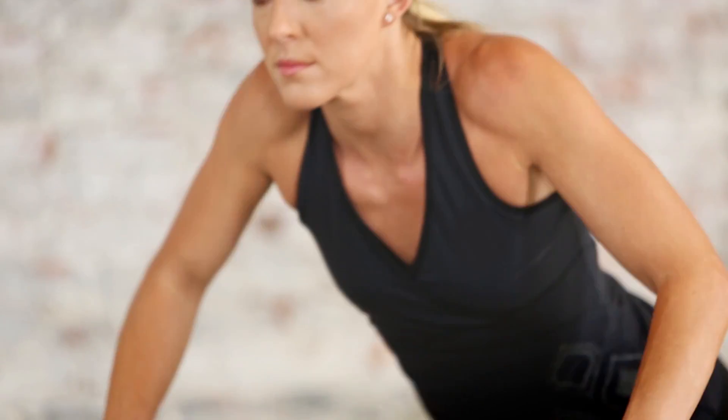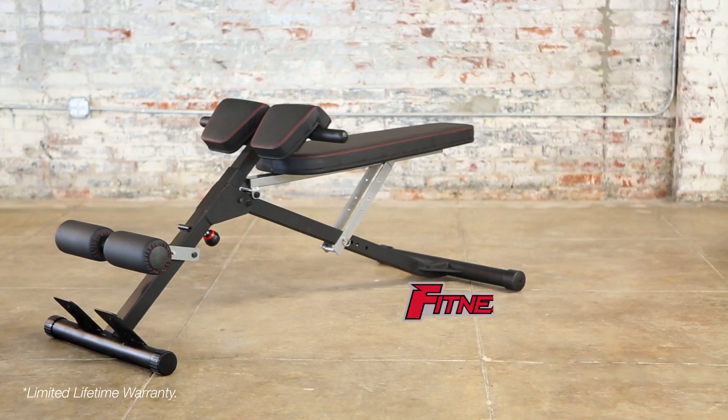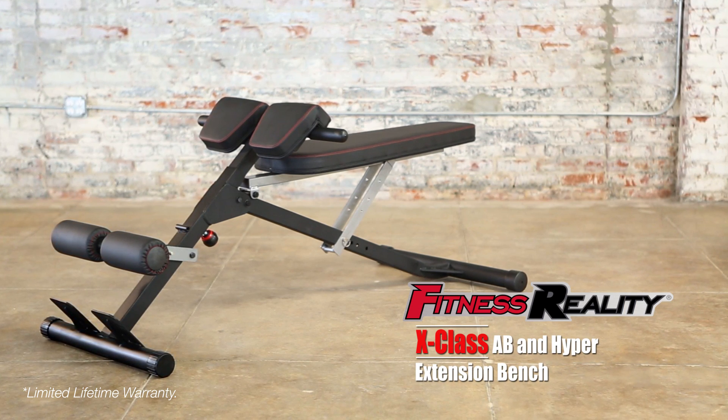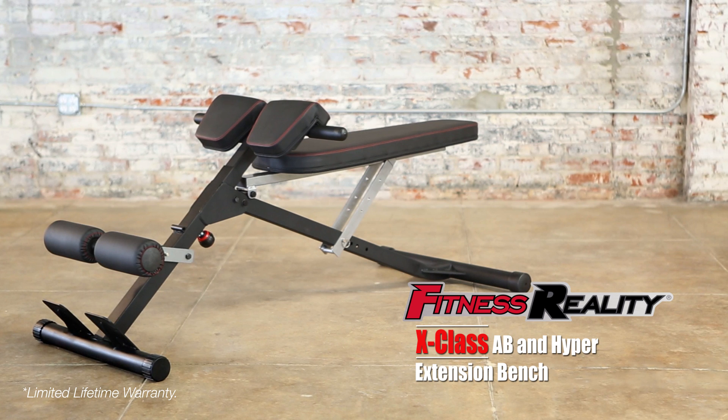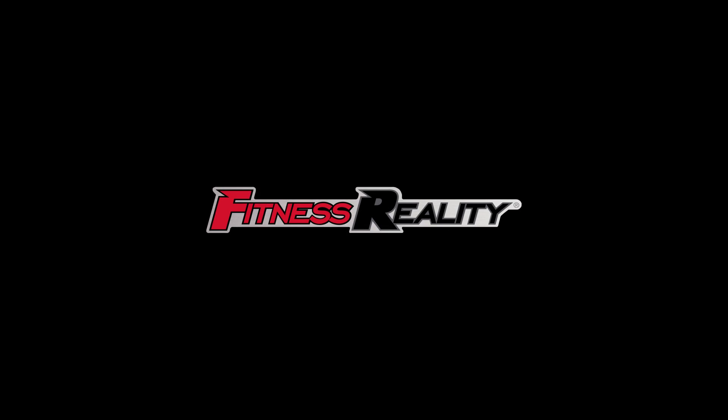Train hard and get the ultimate results you want with the Fitness Reality X-Class Light Commercial Multi-Workout Abdominal and Hyper Back Extension Bench. With Fitness Reality.